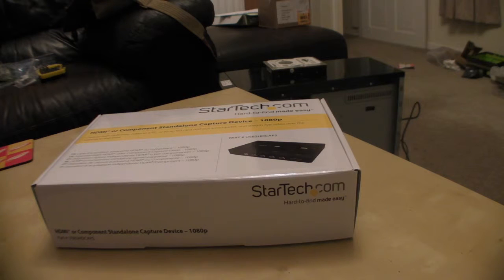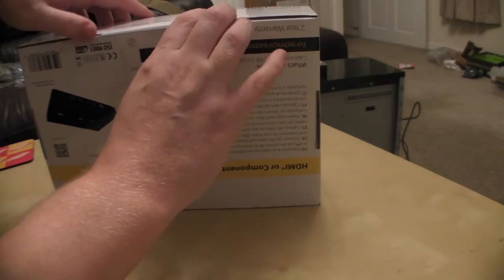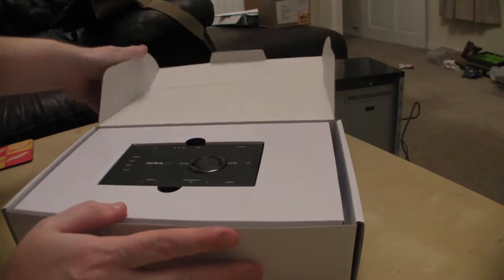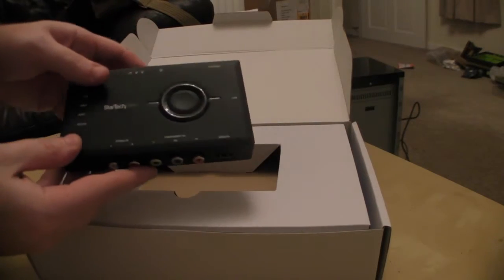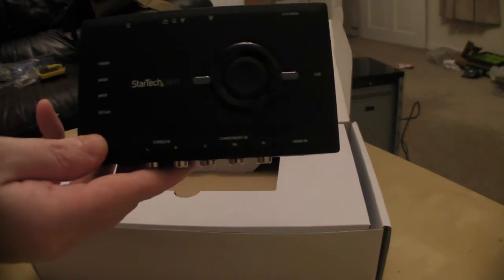Without further ado I'll open it up, we'll talk about the device and what comes with it. Let's figure out how to open this box because sometimes it can be a bit of a challenge. There you go, that's the device in question. It's quite small — I believe it's comparable in size to the Elgato — but we'll come back to this device in a moment.